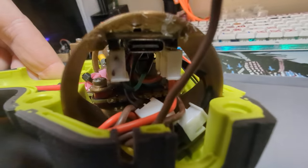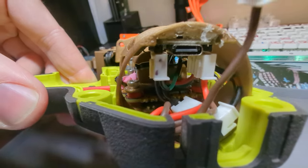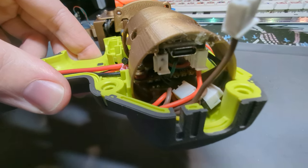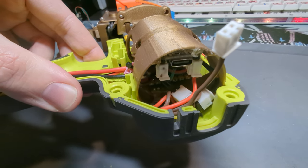Another look inside — I can kind of see in there; there's the ESC mounted there. The buck converter is that little bit underneath the ESC you can kind of see.